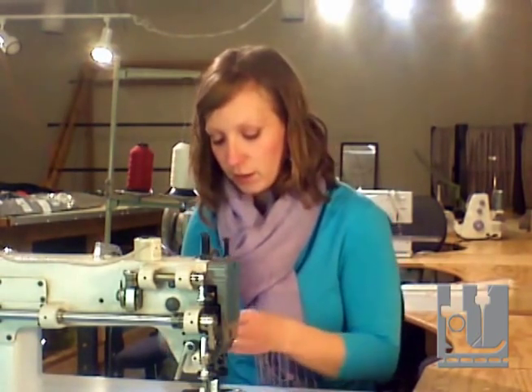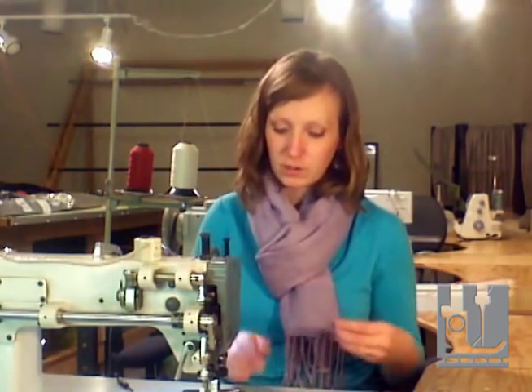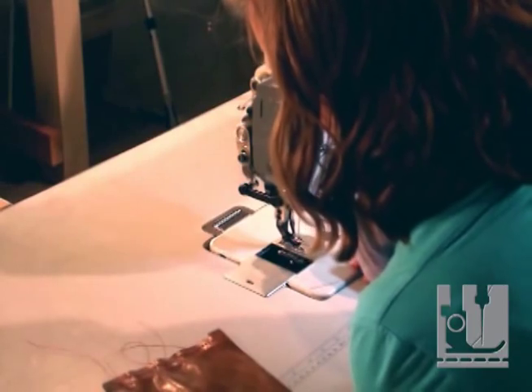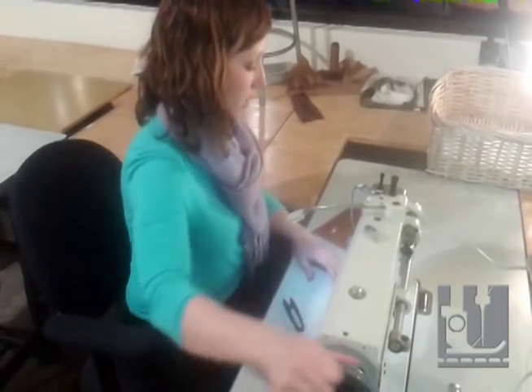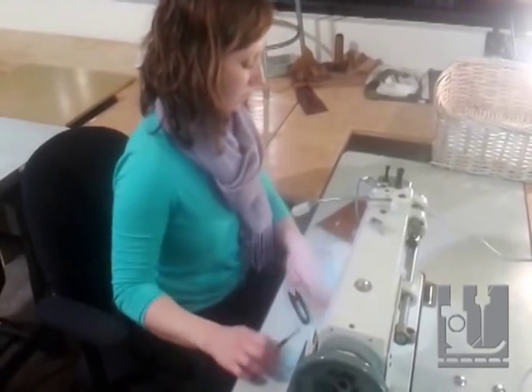If you haven't sewn in a while on your sewing machine, it's a good rule of thumb to do some practice stitching before you start working on your project, just to make sure that nothing got loosened up over time and that everything's clean and working well. Also, you don't want to have to seam rip anything on your project, especially when you just get started.